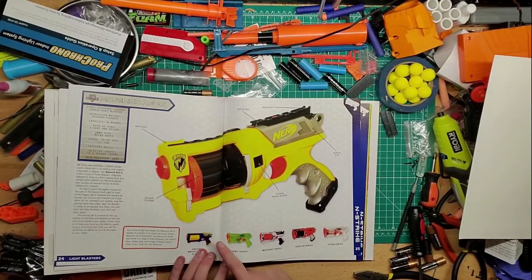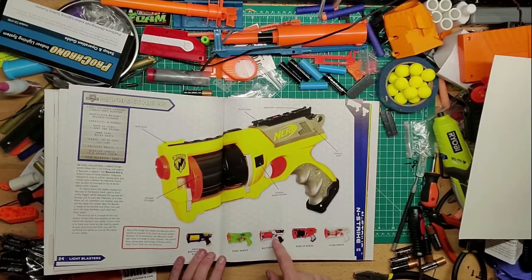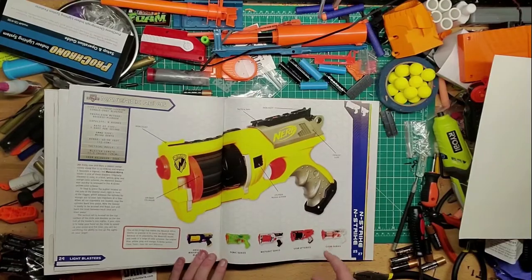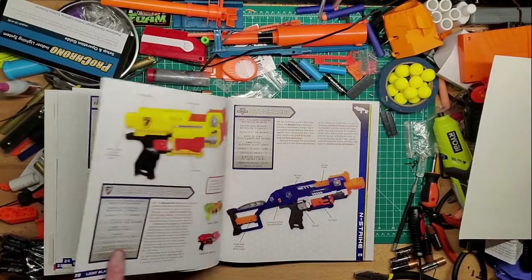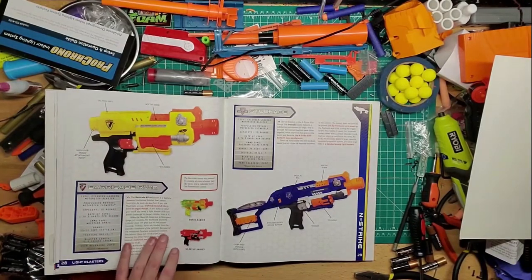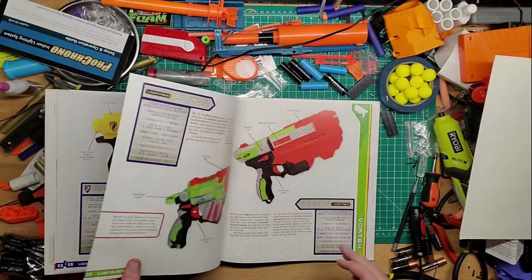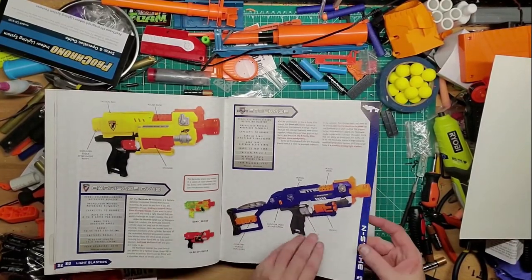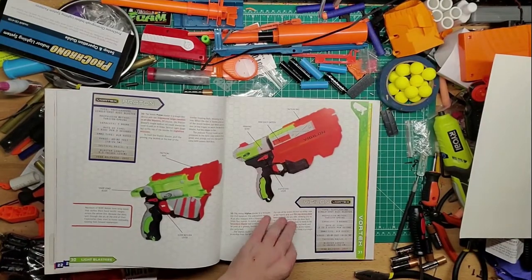Of course you've got the fan favorite Maverick. I have the blue one and the white one; I kind of want to get a clear one someday. Then the Strong Arm, and the Barricade and Stockade — they're basically the same thing, just one didn't come with the stock. And there's all your Vortex stuff.